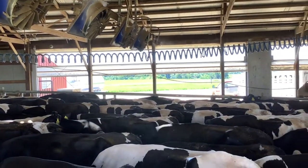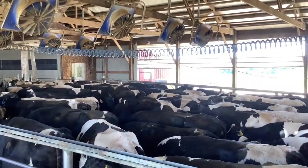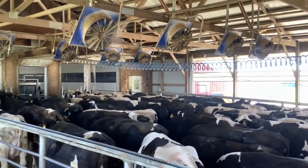We're using the Cow Cooler system to prevent that heat stress, to maintain the cow's core body temperature, and keep her in her thermal comfort zone so she never feels the effects of heat stress.